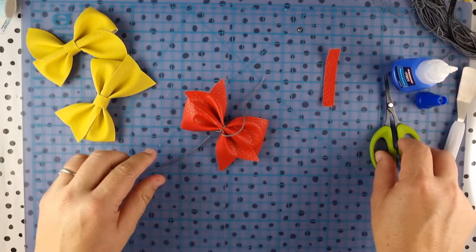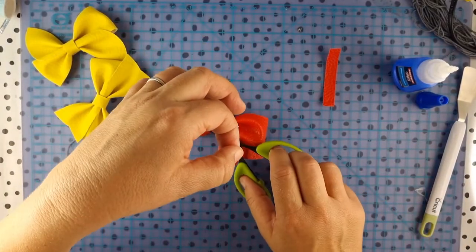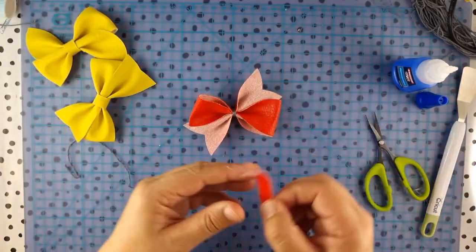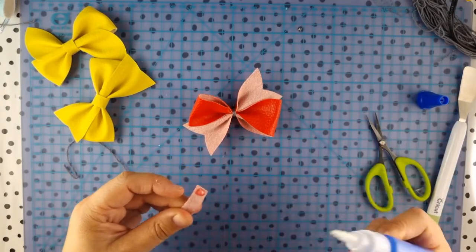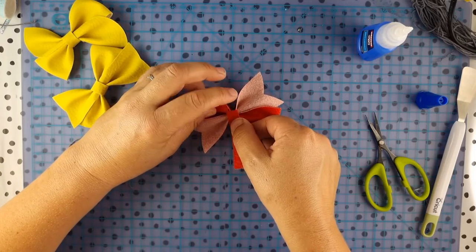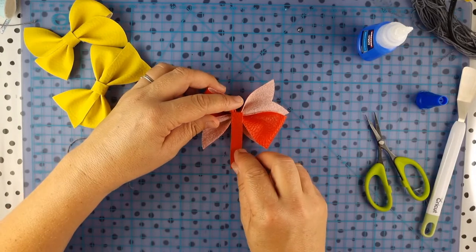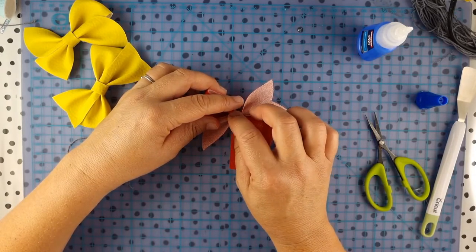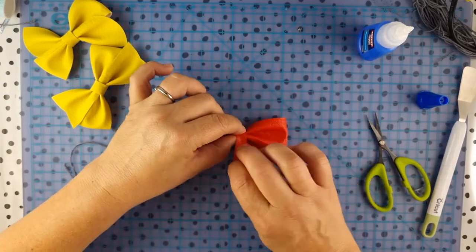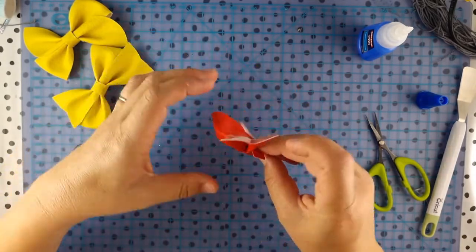We're just going to trim off these pieces. It's really just to put the center strap around the middle — so flip it over, get a spot of glue on the back of the strap, and make sure it's straight. These mats can be quite good because they have the lines and measurements on them. Pinch that and wrap it around, then have a wee check — that looks good.